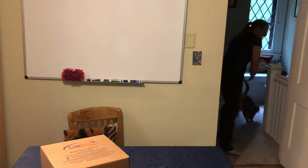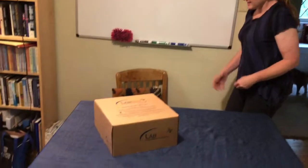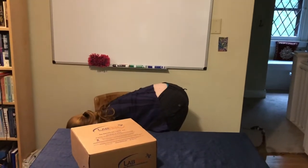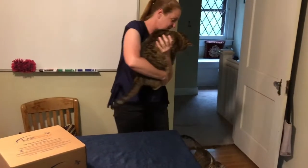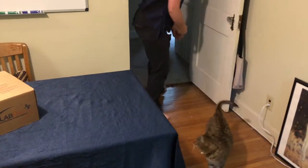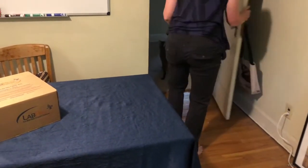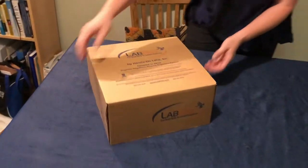We're going to kick Toki out of here. I have a second cat — this is Malgus — and we're going to kick him out of here as well. And then we're going to get into our lab kit. They are some hefty boy cats.